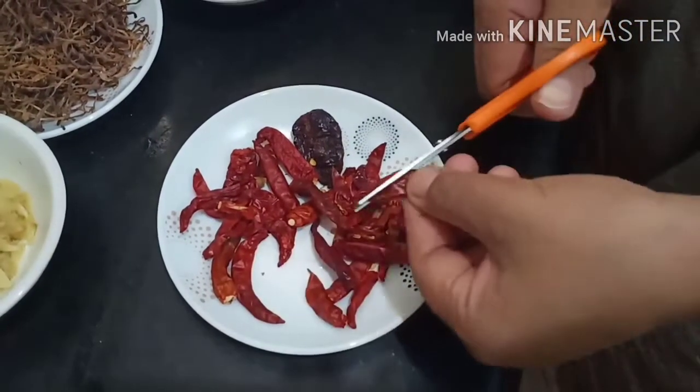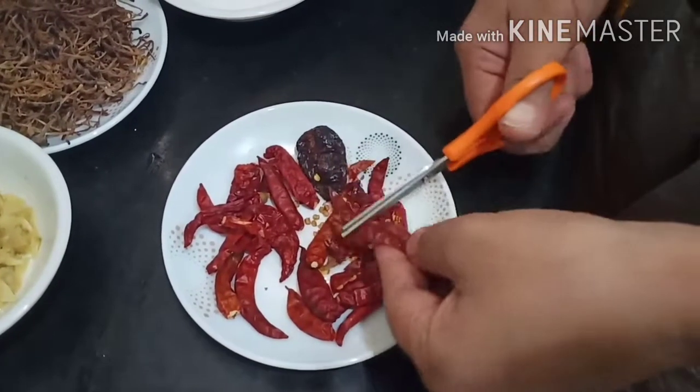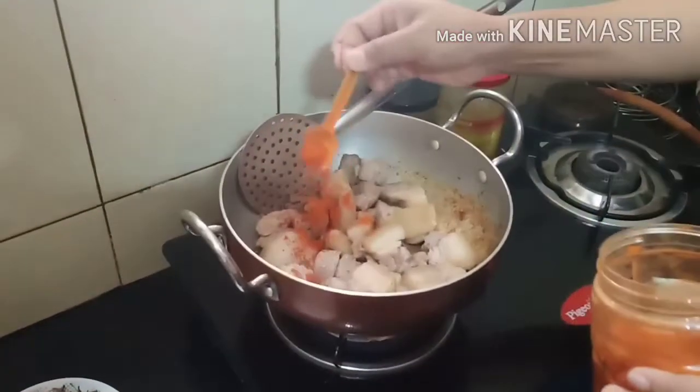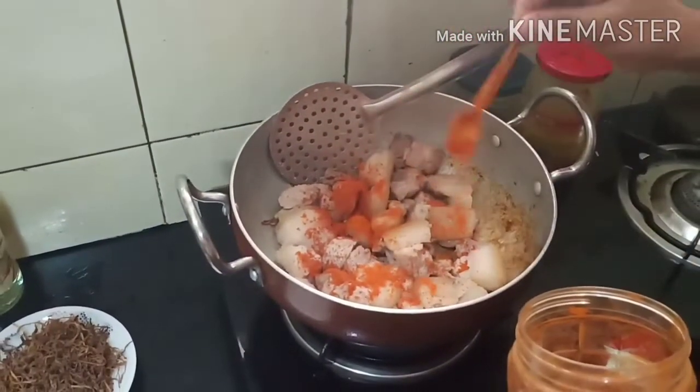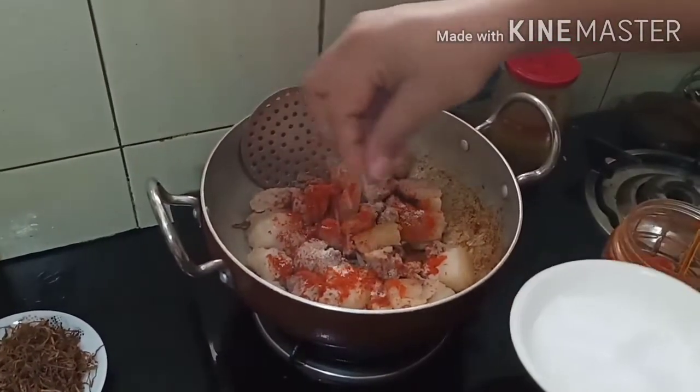While the pork is still frying, we will cut the red chilies and keep them aside. Let's check how our pork is looking now. The fats have started releasing some oil, but since I'm not using much fat here, we can't see the oil much. At this point we can add the chili powder for some color — I like it when it looks red. We'll also add some salt.